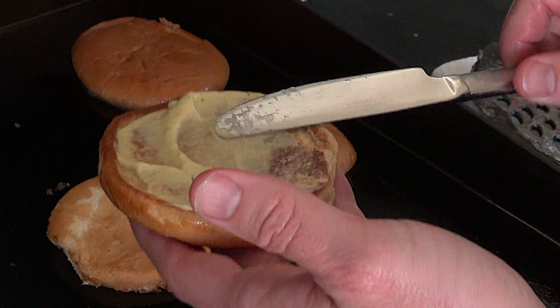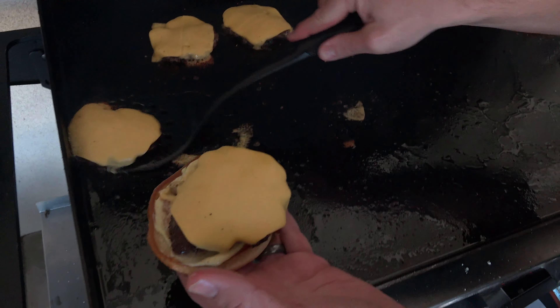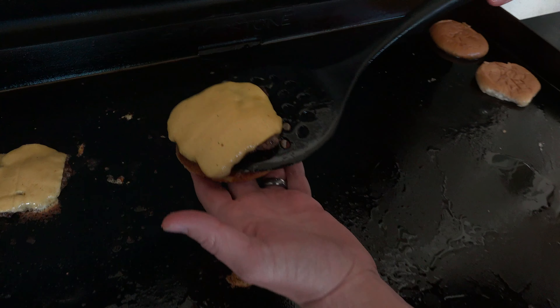With burgers, the minimum amount of fat ratio is 80-20 for me. You can see a lot of that white in this ground beef. That indicates a lot of fat, and you know fat is where it's at.